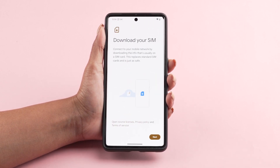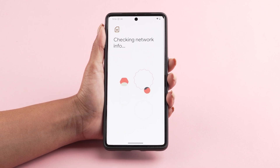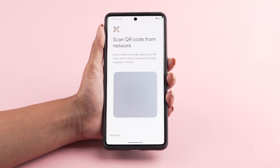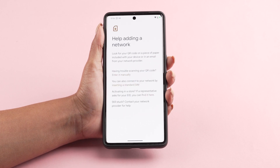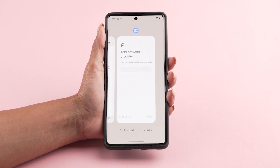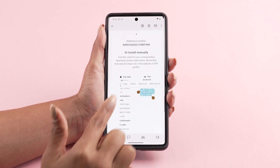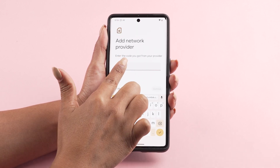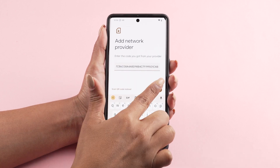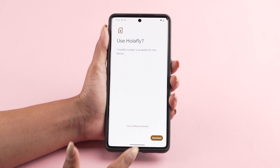Select download a SIM instead, and tap yes in the pop-up message. When the camera turns on, tap the need help option at the bottom and then press enter it manually. Enter the code we sent to your email, press continue, and select download.